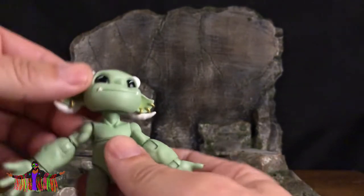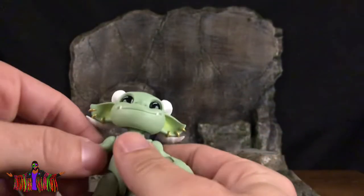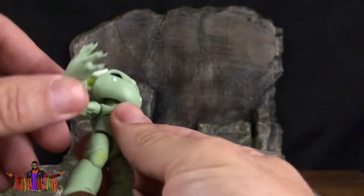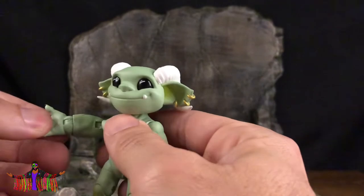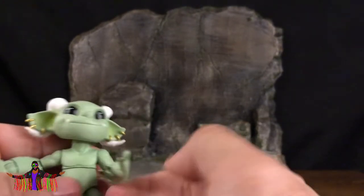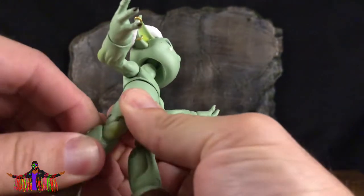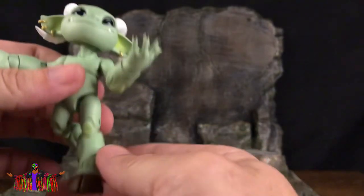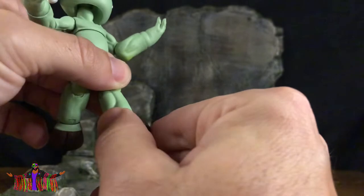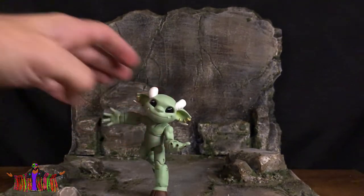The head has some nice rotation — can go all the way around, look up a tiny bit and look down chin to chest. He has a little bit of an ab crunch and can lean back, not too much. Then he has a swivel and hinge at the shoulder and a single jointed elbow. The open hands have a horizontal hinge, which is different from the grippy hands. He has a little bit of a thigh cut, double jointed knees, and a hinge at the ankle with a little bit of a rocker. On the first shot I got him to stand on one foot — how awesome!